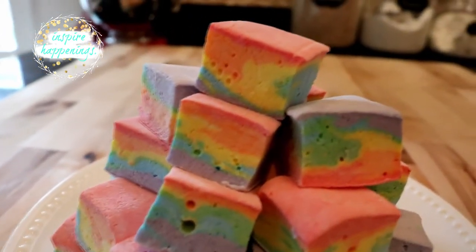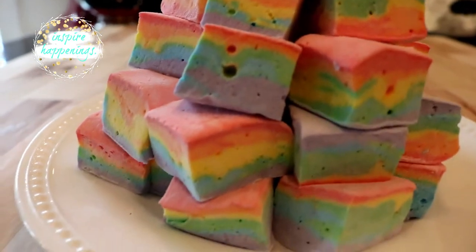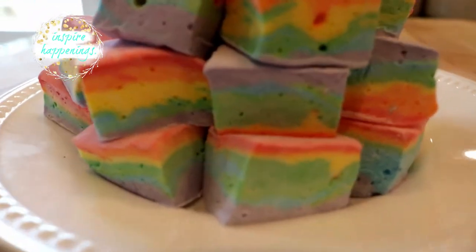Welcome to Inspire Happenings. I'm Missy and today we are making these rainbow marshmallow treats that are super cool and a fun snack to make for any rainbow-loving fan.